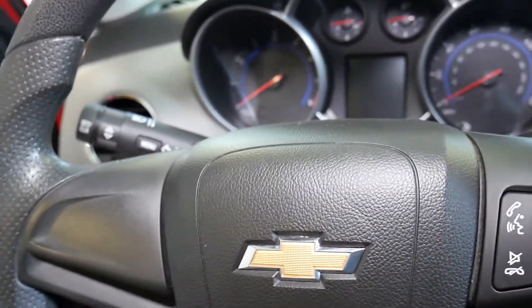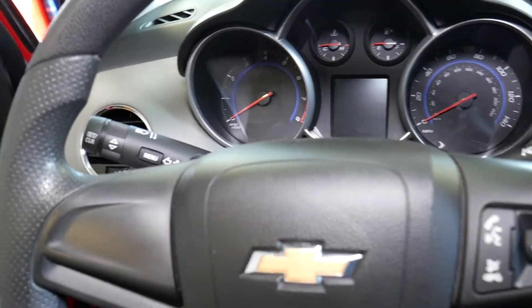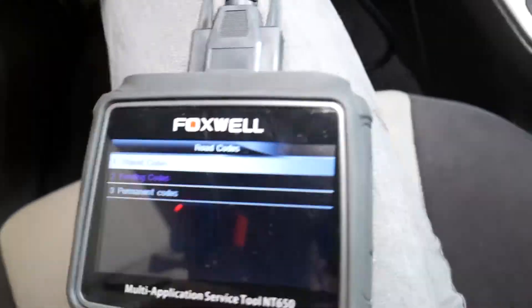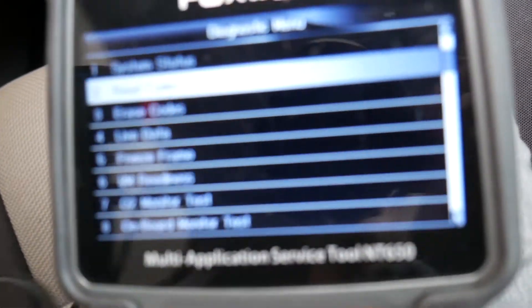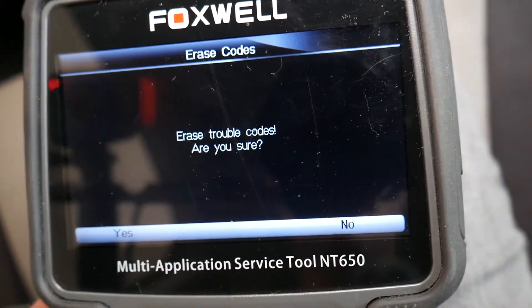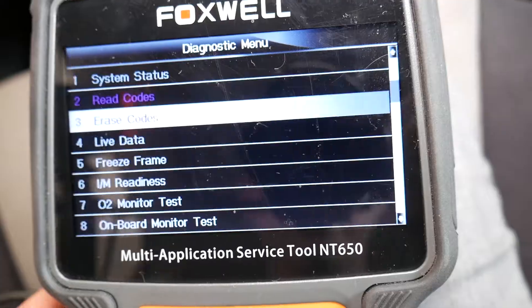The sensor has been replaced. I'll go inside and we're going to turn the ignition on again. Now we're going to go back and click erase codes — confirm — erase done.